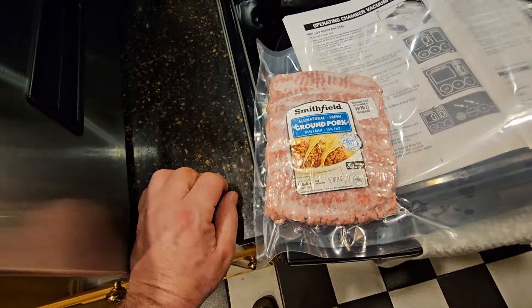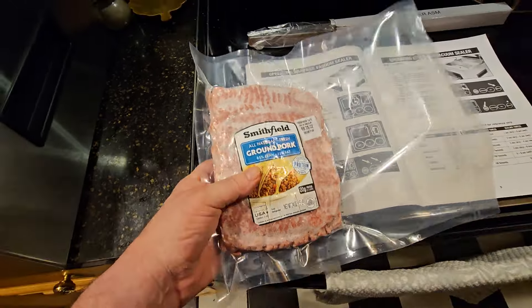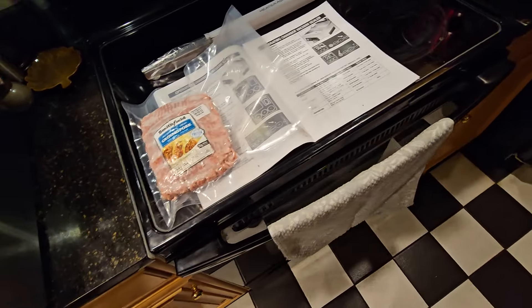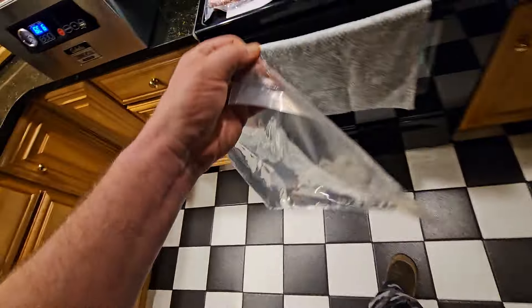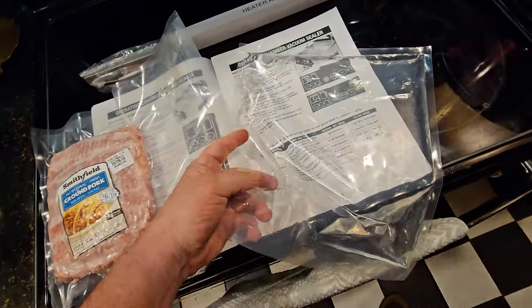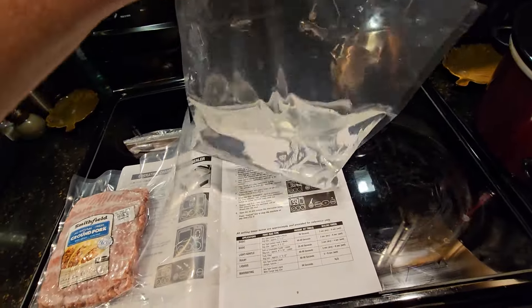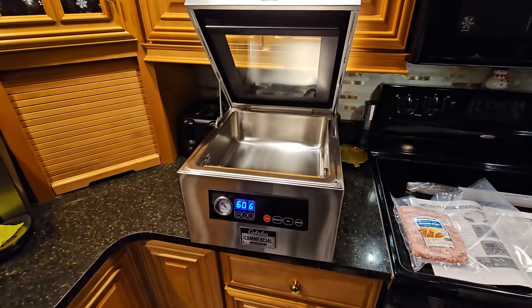With frozen stuff it does seem like there's a little air left, but that's just because it's frozen. If it were raw meat I'm sure it would take every last bit of air out. I also did a bag of water earlier — so you can vacuum seal soups and things like that. It works pretty good.